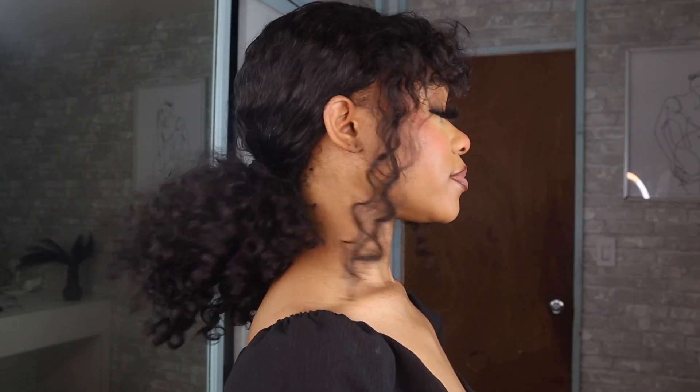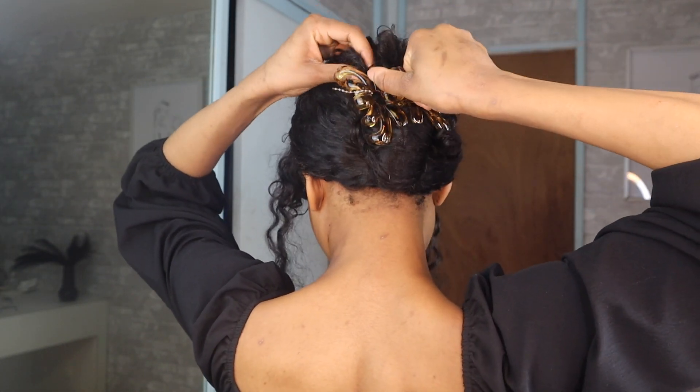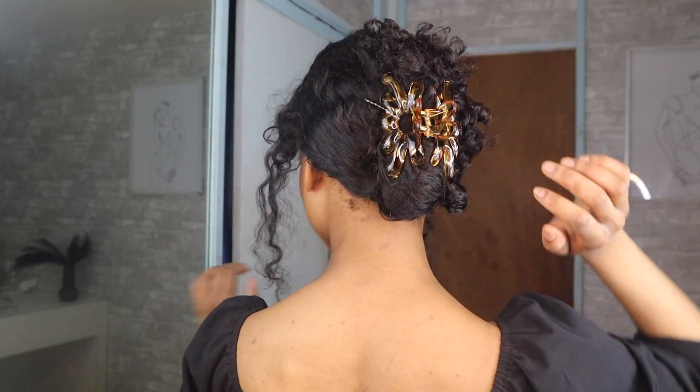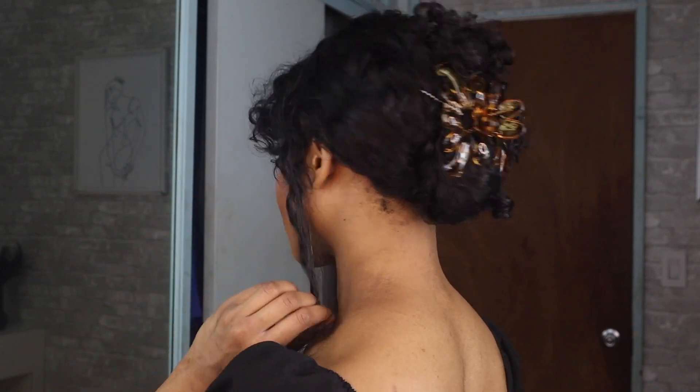If the ponytail is not working for you and you need something that's giving a little bit more, you can definitely opt for a claw clip. The claw clip hairstyle is so cute and it looks even cuter with the bangs. I love the claw clip because it's another great alternative for girls who don't want to wear their hair down.